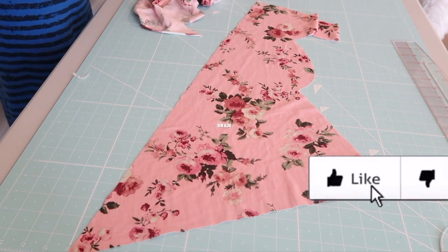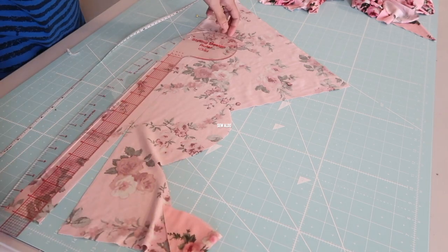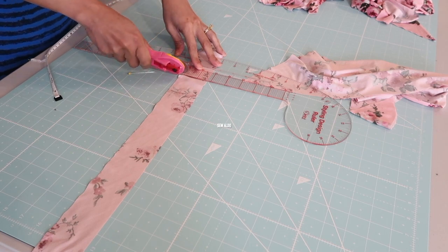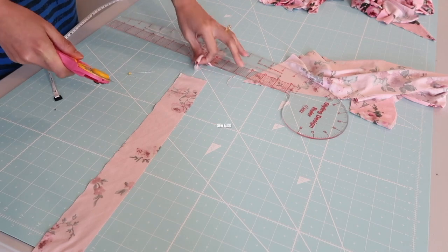Now it's time to make the bias tape. This fabric right here is on the bias. I'm just going to cut out a long strip of fabric that is the measurement of the neckband that I need, and it's going to be 2 inches wide.